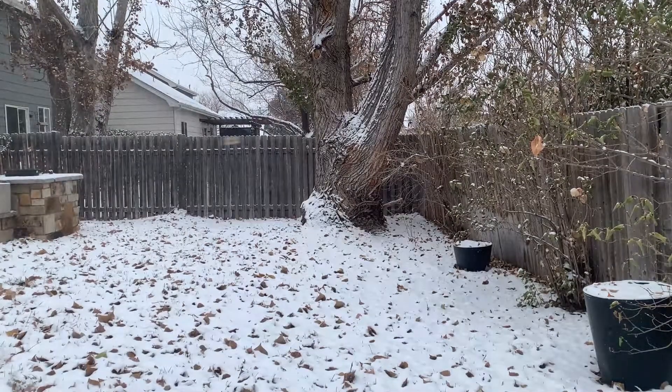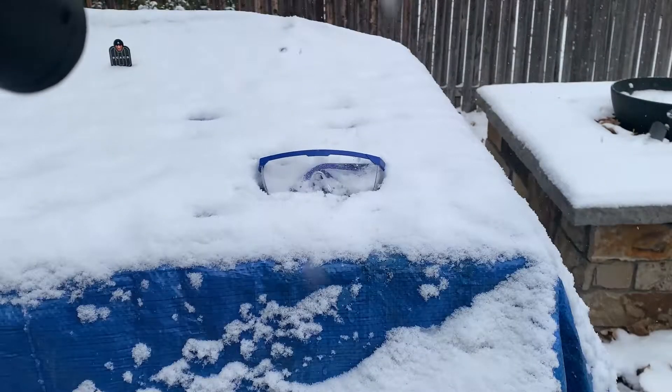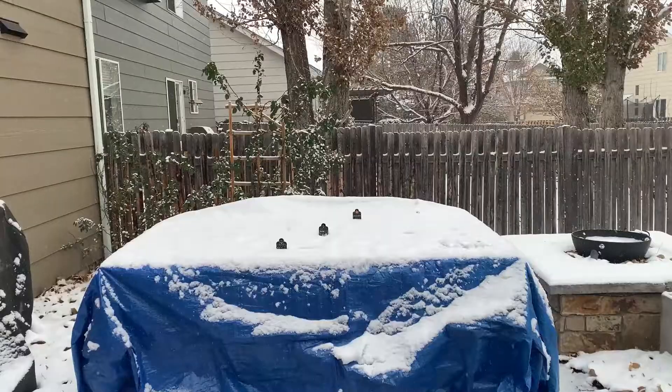This is the Vazvarn Uzi Gel Blaster, fully automatic and hopper fed, and this is my review.